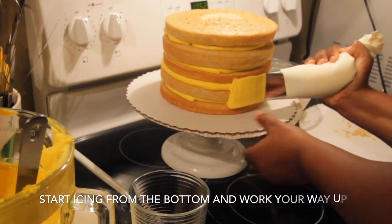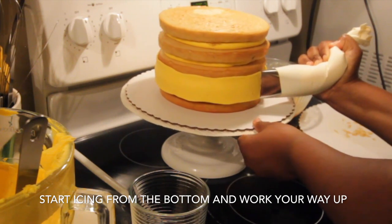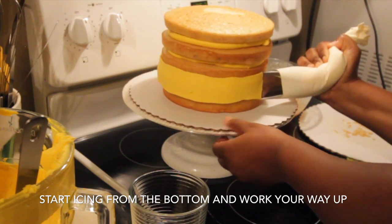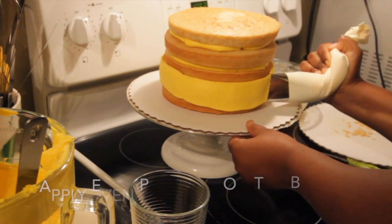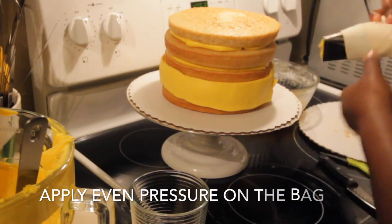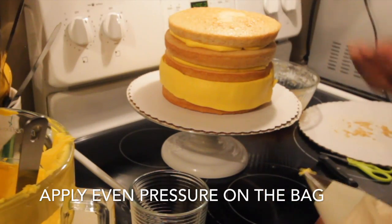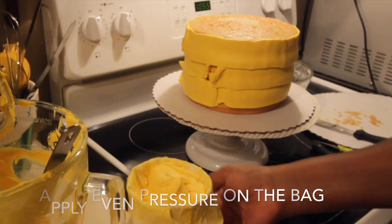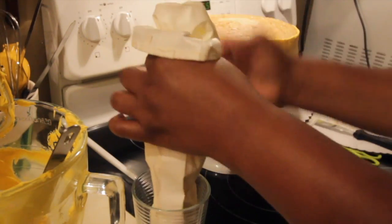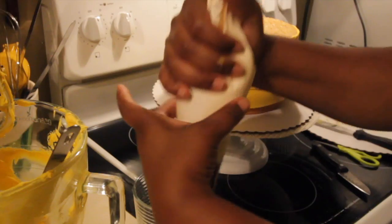So here we are icing the cake. The key to icing is to apply a consistent amount of pressure on the bag. And whenever you need to remove the bag for whatever reason, like I did here, you need to figure out which motion you're going to swipe in because you're going to trail the icing along.